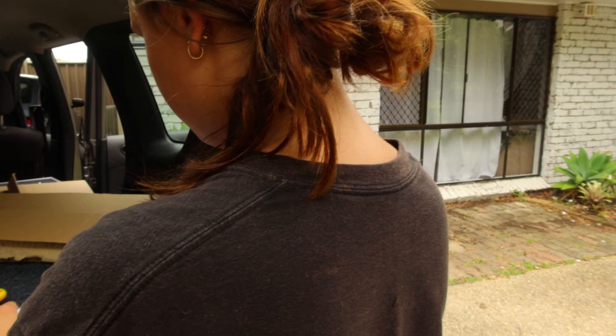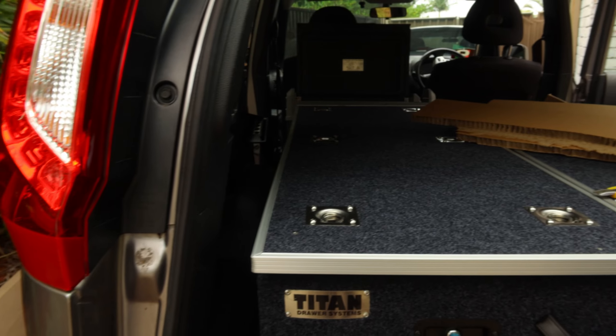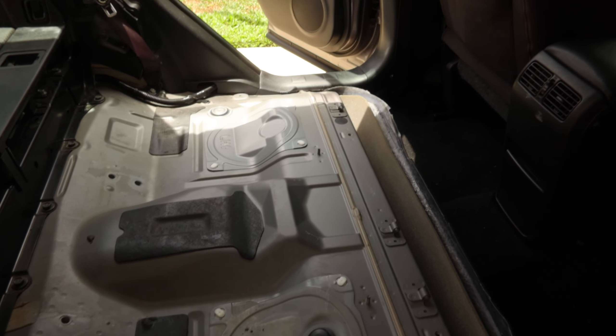The drawers are in the back and they look amazing. Now we're just going to sort out some measurements for the fridge and everything else that's going to be put in. We've got the back seats all stripped and ready for a nice platform for the fridge setup.